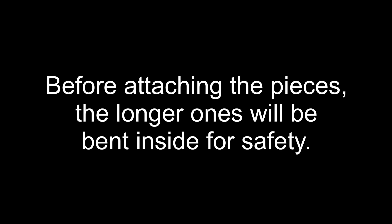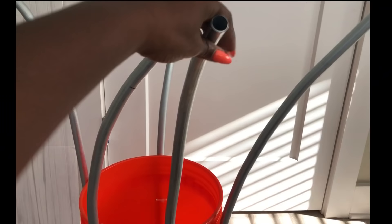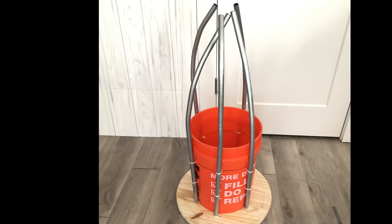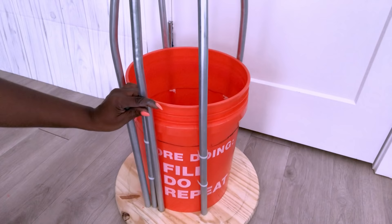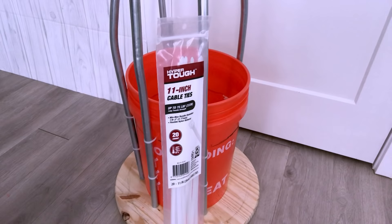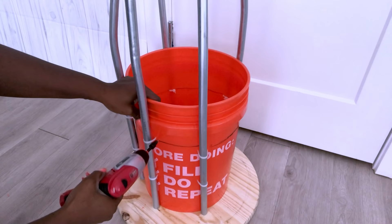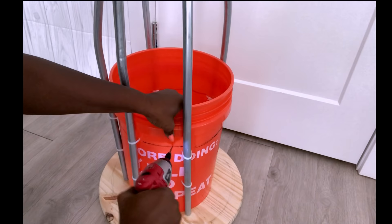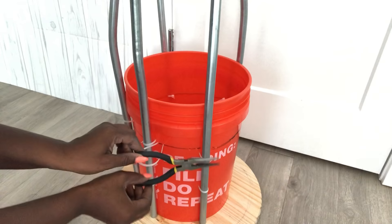Before adding these pipes to the existing pipes on the bucket, it is advisable to turn all the pipes facing inside — that way you don't hurt yourself. I'm going to start by attaching the shorter lengths beside the longer ones that I have on the bucket. I'm using zip ties to hold them to the bucket. Some of the zip ties were really hard to pull out, so I'll be using a plier to help me with that.